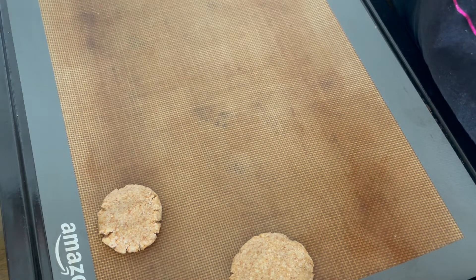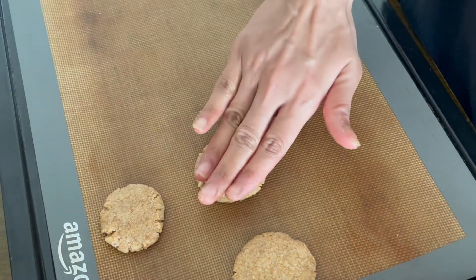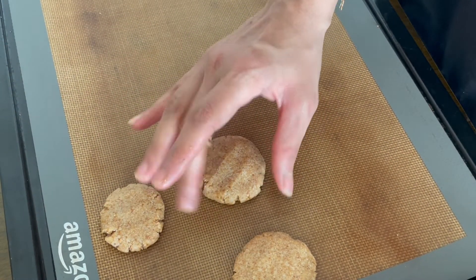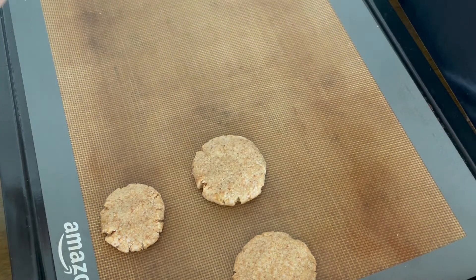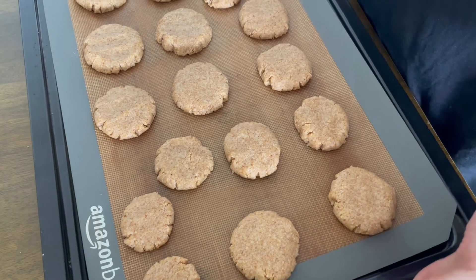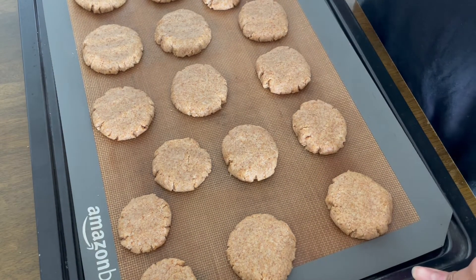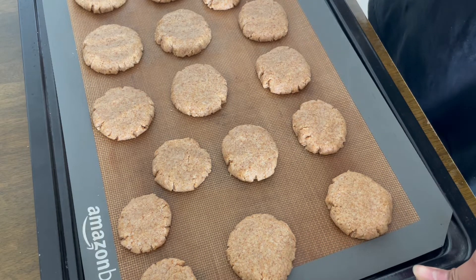You can crowd the cookies somewhat on the baking tray — just make sure you leave a little room between each cookie. This dough will give you around 15 to 17 cookies, depending on the size you desire. I've already preheated my oven to 180 degrees Centigrade.